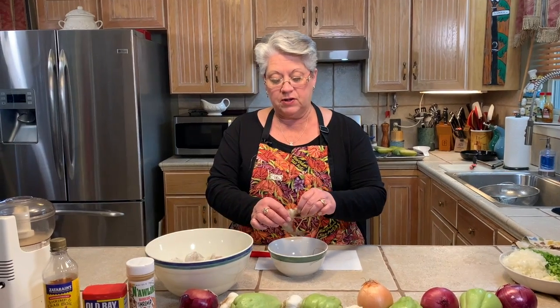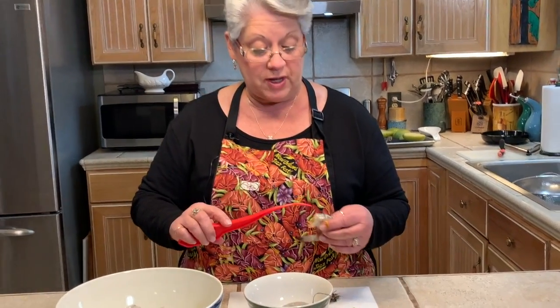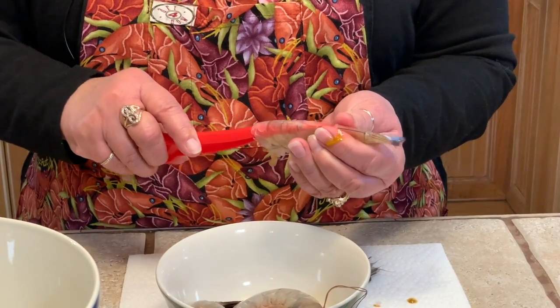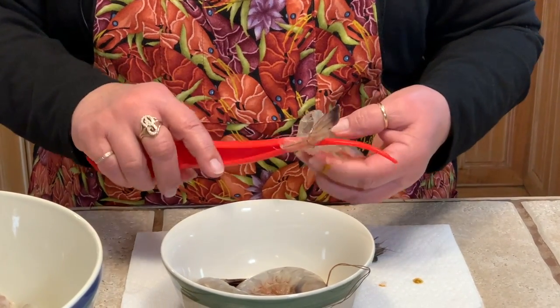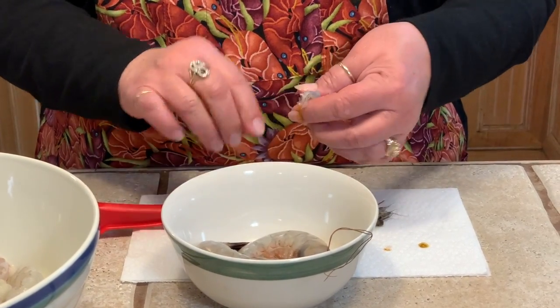Now we're going to peel our shrimp. Down here in South Louisiana a lot of places have heads on them, because up north a lot of people go, "There's a head on my shrimp!" So all you have to do is just peel the head off like that. Then we have this awesome handy dandy deveiner peeler, which is an awesome tool to have. You just run it down the center of the back and keep pushing it, and it takes the whole shell off. It's so easy — you've got your shell all peeled and you're ready to go.